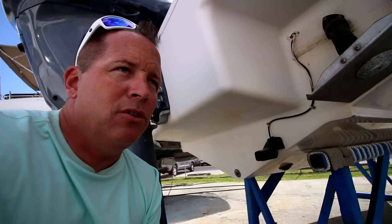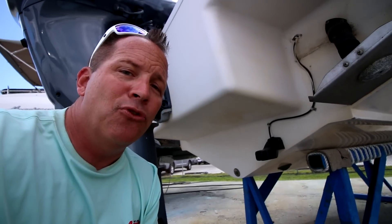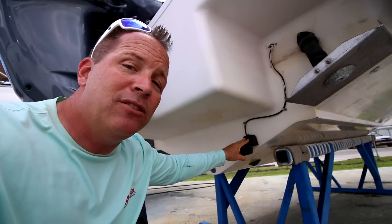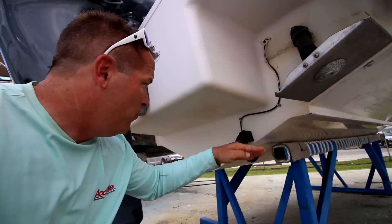If you see offshore boats — Jupiters, Contenders — they're going to have a steep dead rise, that's for going fast through those waves. This is a Donzi hull, and we associate Donzis with fast go-fast boats, so this is a nice hull for going through the waves — a great offshore bottom.